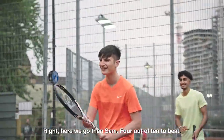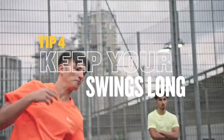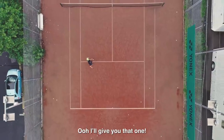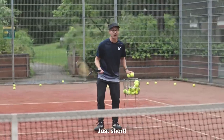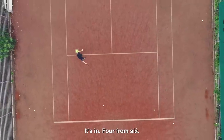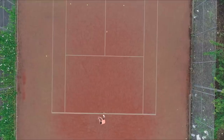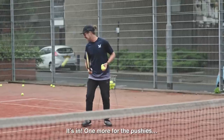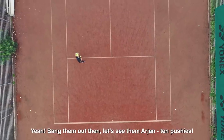Yeah, I can. Right, here we go then, Sam. Four out of 10 to beat. Keep those long swings. Ooh, I'll give you that one. Just short. Come on, Sam. It's in. Four from six. You can get two more — ten push-ups for Arjan. Here we go. It's in. One more for the pushies. Yeah, bang them out then.